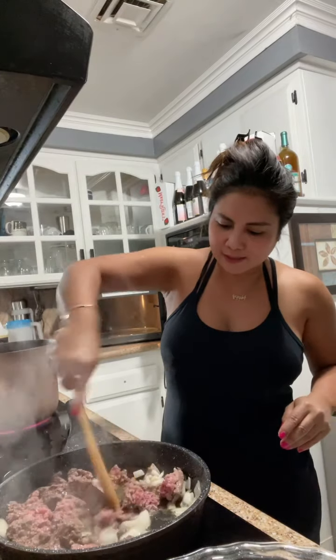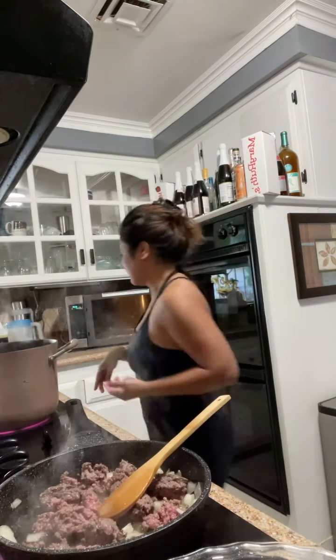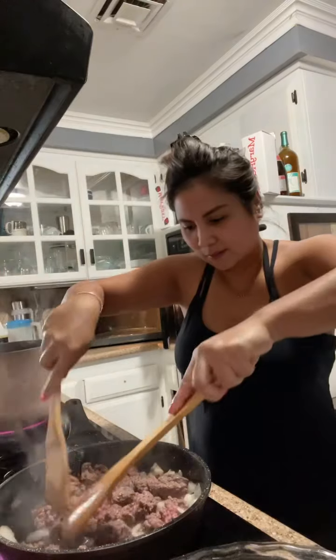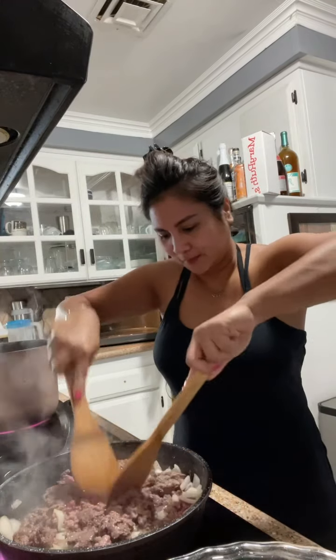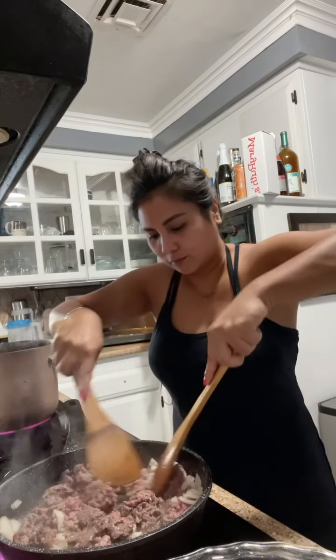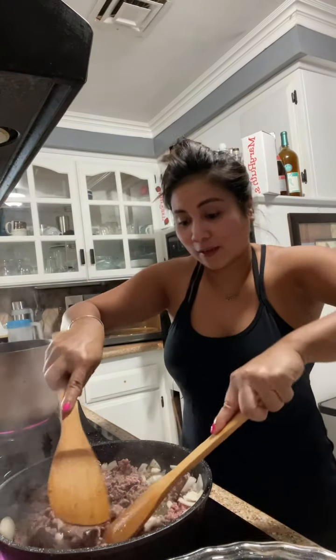So, sauté the onions. You want to learn — this is the spaghetti. It's going to taste good. It's going to feel good.